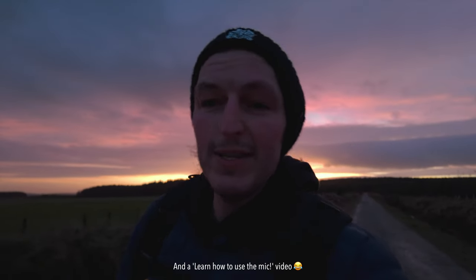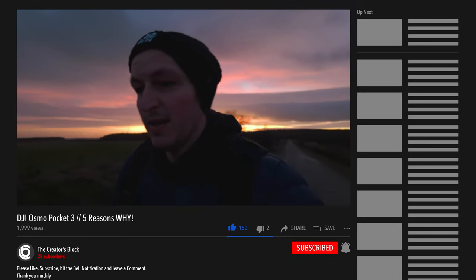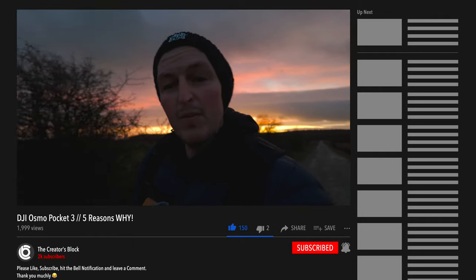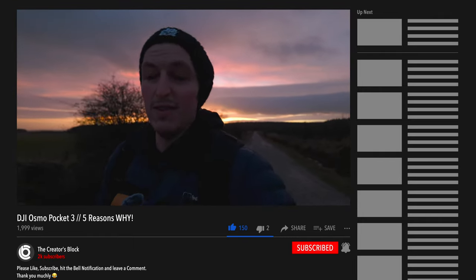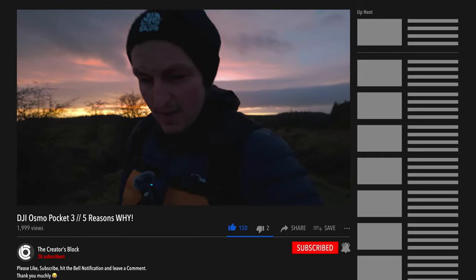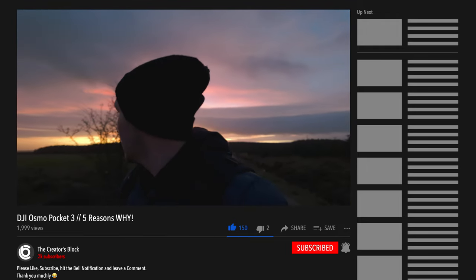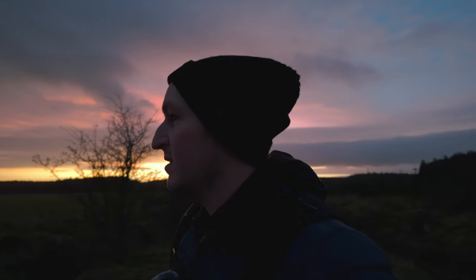By the way, I'm shooting in D-Log as well, so we're testing that out. As I said, this is the first time using the camera, so this is not a review — it's basically a first impression and reasons why I bought it. Stay tuned as I'm definitely going to be using this camera a lot more and want to bring some in-the-field tutorial videos. Hopefully you liked this video — if you did, please give it a thumbs up, consider subscribing, and hit the bell. I almost didn't come out today, I was in a bit of a grump, but so glad I came out. Did not expect that sunset. Peace.